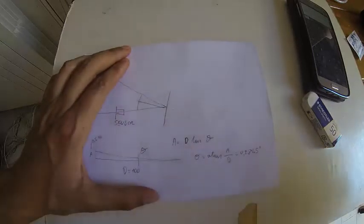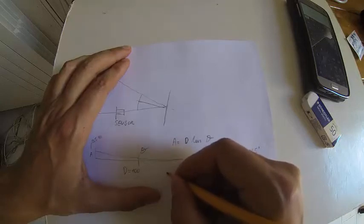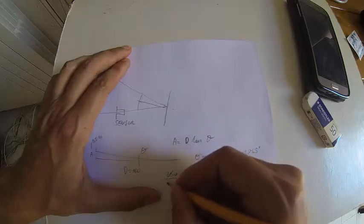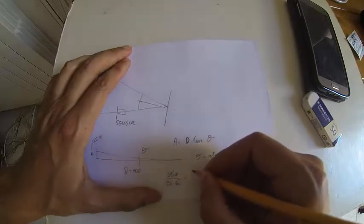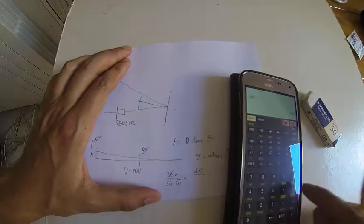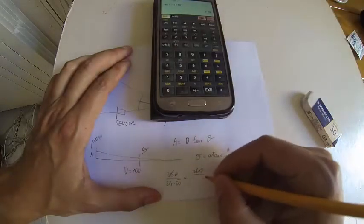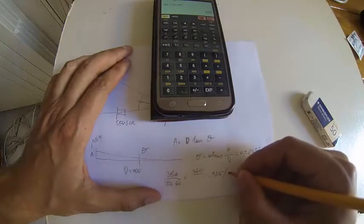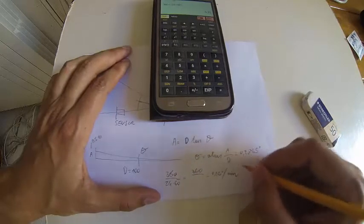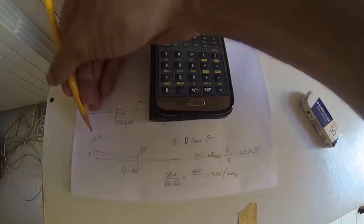How often should the motor correct the position of the mirror? Let's calculate how much the sun moves in a minute: 360 degrees in 24 hours times 60, so that's 0.25 degrees of movement per minute. So approximately once a minute you should move the mirror to obtain half-meter accuracy on the target.